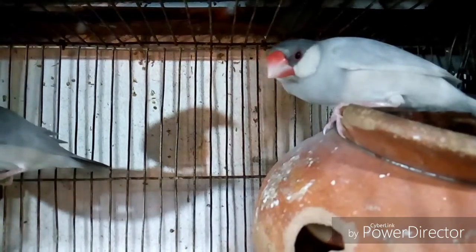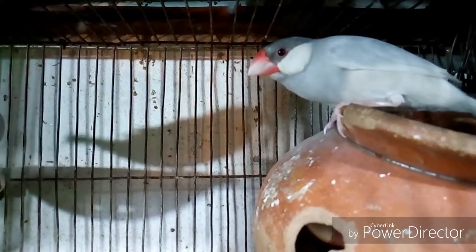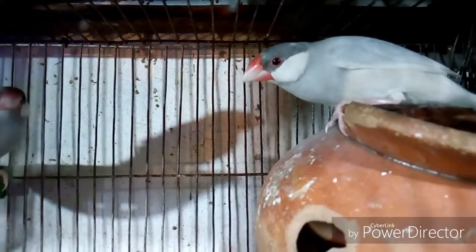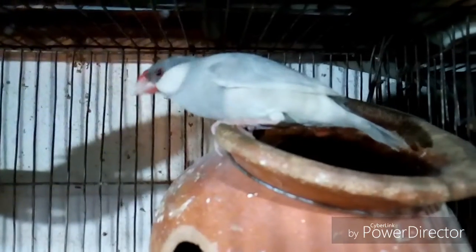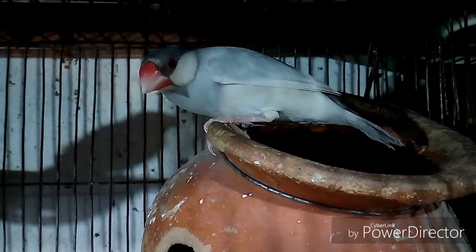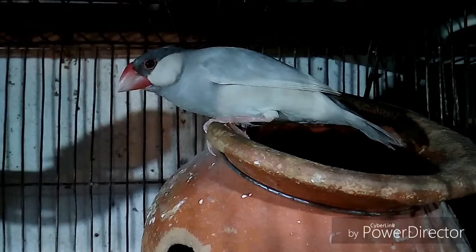Tip number three: use a stand or hanger in your bird cage. The bird sits on the hanger, so don't use a plastic or steel hanger because it may cause the bird's legs to slip during breeding time. Use a wood-made hanger or bamboo stick.